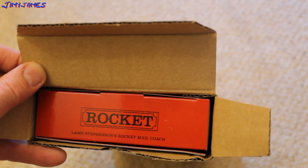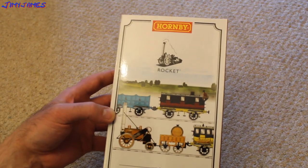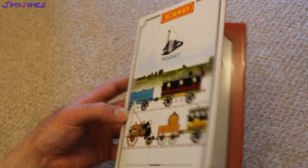Rocket L&MR, Stephenson's Rocket Mail Coach. There we have it — Ormanby Rocket L&MR, Stephenson's Rocket Mail Coach, 00 gauge train pack.